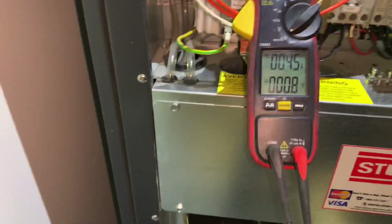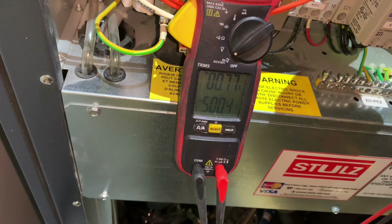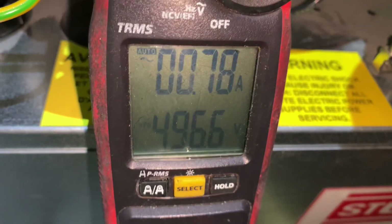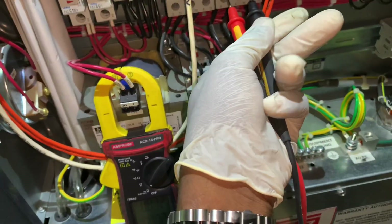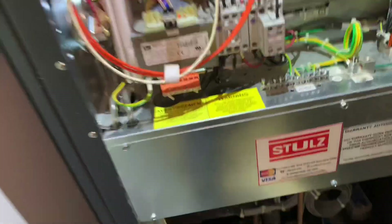It's also good practice to put your meter on voltage. If I go up top here — that's 500 volts. So you're live up there: 496 volts. This is a 460 or 480 volt unit. Up here is hot but down here is cold, so we're good to go. Always check that you have no power before you touch those wires — 460 volts is coming through there.